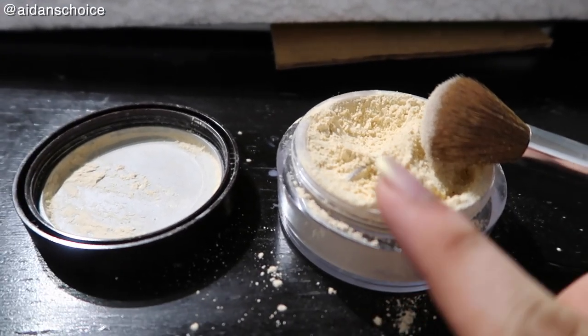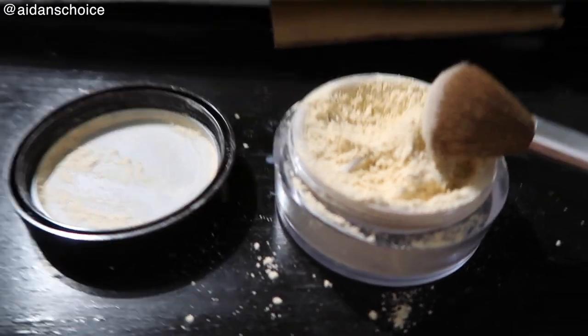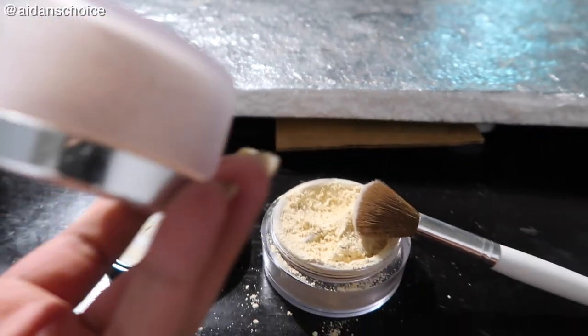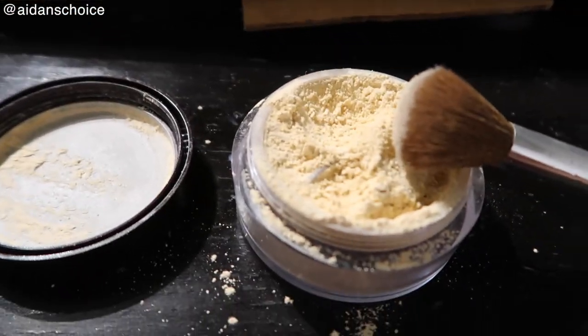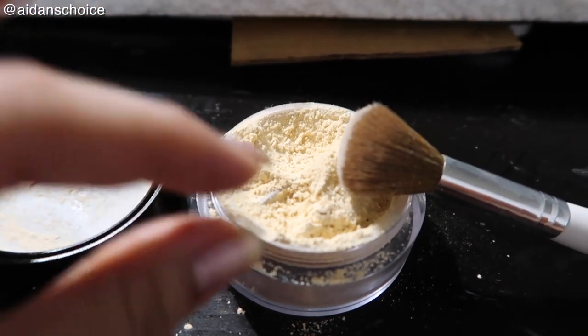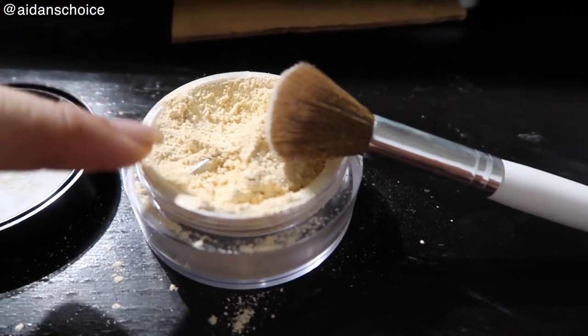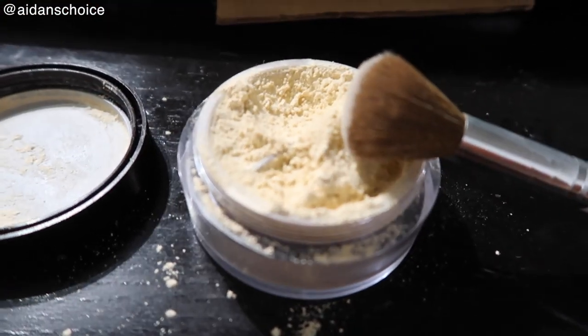The first thing I noticed is the smell — it smells so bad. It kind of smells like flour, like actual baking flour, like tapioca starch or cornstarch or whatever. So I just took off the sticker, put back on the lid, tipped it upside down, and gave it a little shake like I usually do with my other loose powders — and all of a sudden, this happened. It is very delicate. I assume the shaker was just to dispense a little bit onto the cap, and then you're good to go.